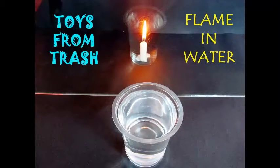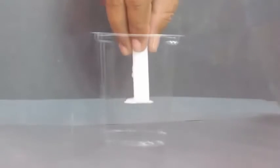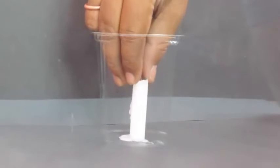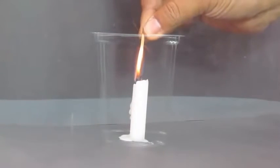You can perform this wonderful magic at home of lighting a candle inside water. You just need two water glasses, a candle and a matchstick, and most importantly a thick glass which is transparent. As you can see, we place the candle inside the water.